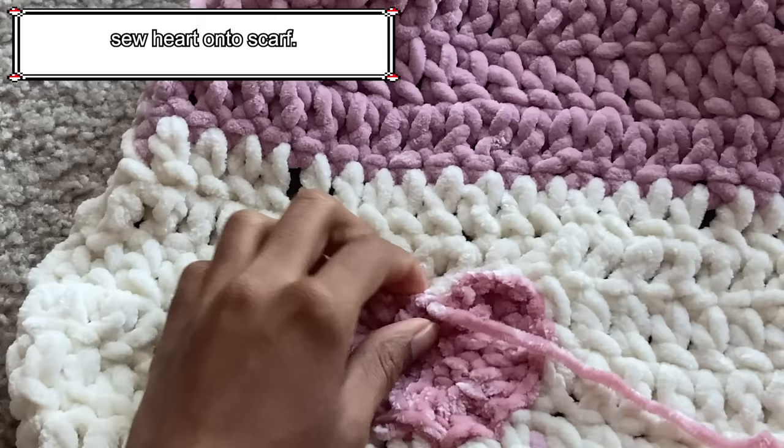To add cute details to your hand warmer, you can add different types of appliques, ribbons, etc. For my heart hand warmers, I created the same heart used in the scarf section of the tutorial and then sewed it onto the top.